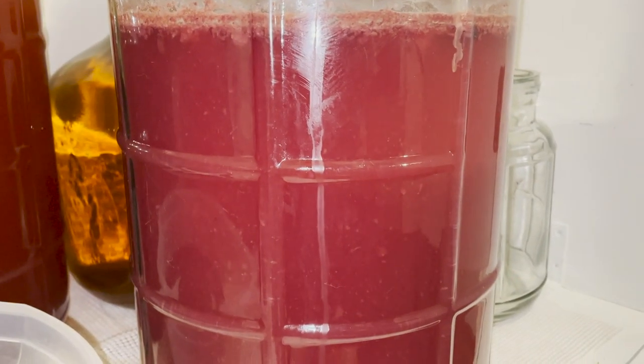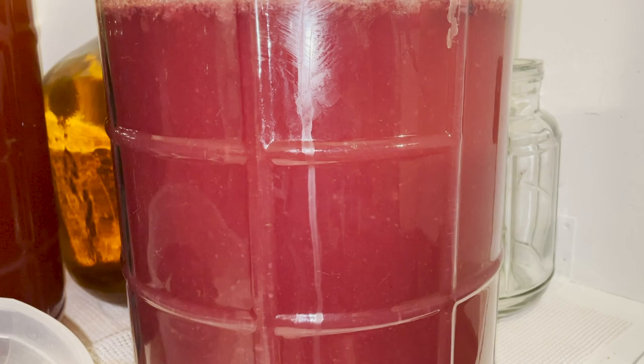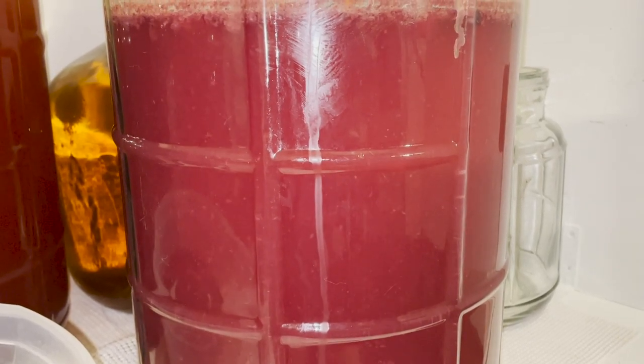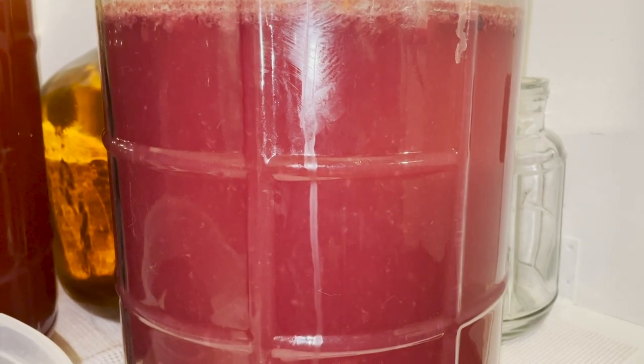This is fermenting currently. It's been about 24 to 48 hours. This is what it looks like when it's fermenting — you see there's things floating around, that's the blueberry and all the various stuff. We'll just leave it and come back when it's done fermenting.